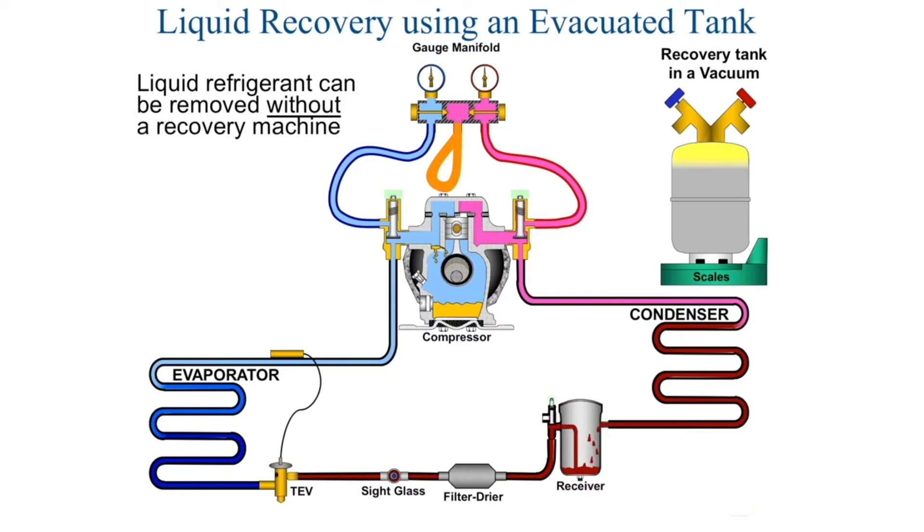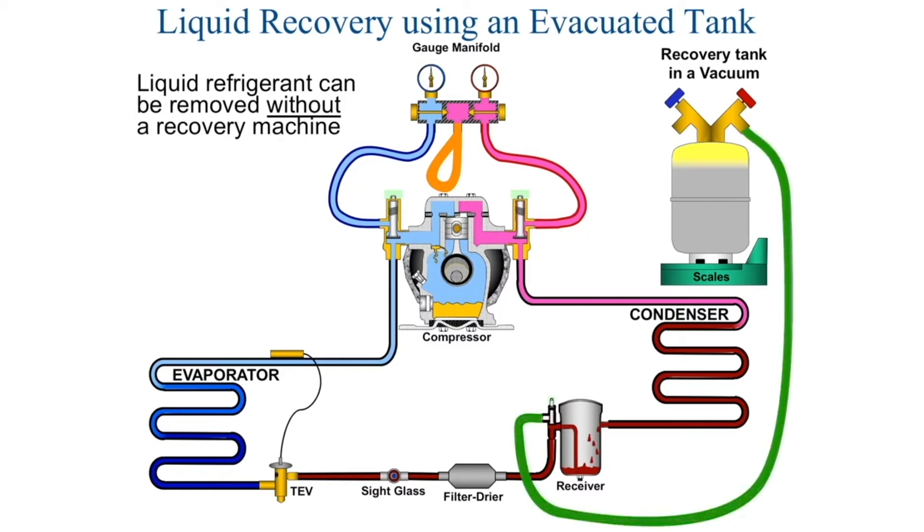We need to run a hose from the king valve on the liquid line over to the tank where it says liquid. Once we have done this, we front-seat the king valve, meaning we move it all the way to the front. We open the valve on the tank and we start removing the liquid refrigerant from the system.